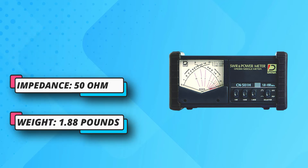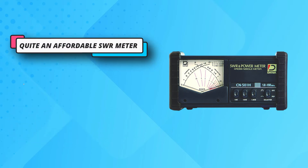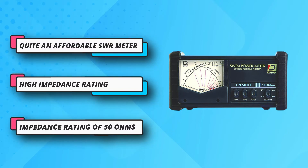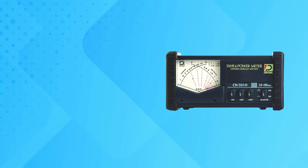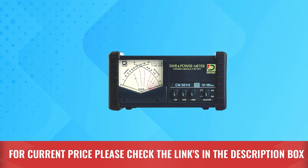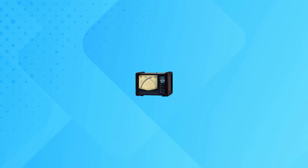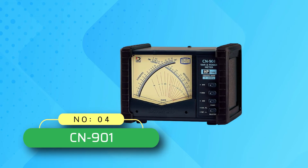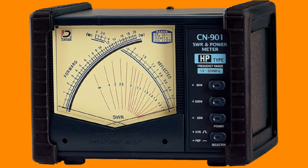Combined with its frequency range of 1.8 MHz to 150 MHz, you can also expect this SWR meter to be highly versatile in terms of the radios it supports. For current price, please check the links in the description box.